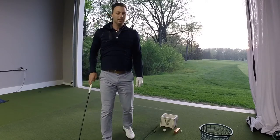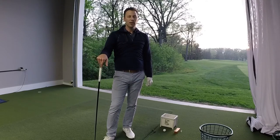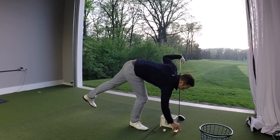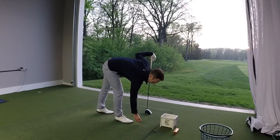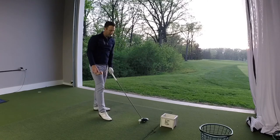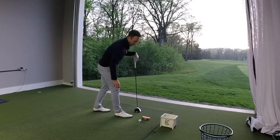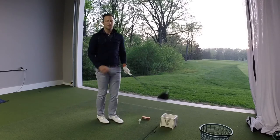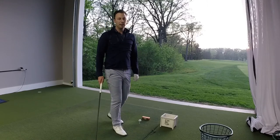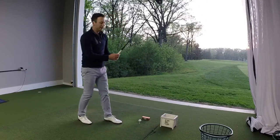Much higher ball flight that time. Before we go look at the TrackMan data, I want to show you a quick drill that will teach you how to swing up on the driver and give you an idea if you're already doing it or not. Simply take an empty sleeve of golf balls, tee up a golf ball, and place that empty sleeve box about one driver's head in front of the golf ball — just like this. Then simply hit some drivers and see if you can miss the box. If you tend to hit the box on the way through, it probably means you're hitting down on it. If you can miss it, I would guarantee that means you're swinging up on the ball.